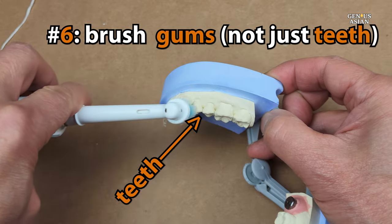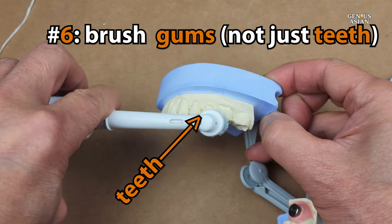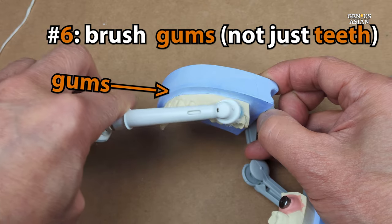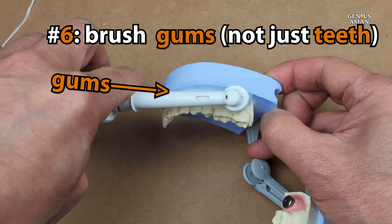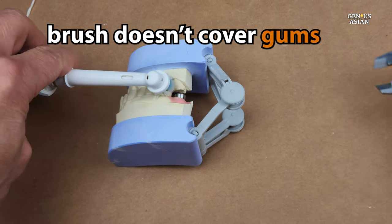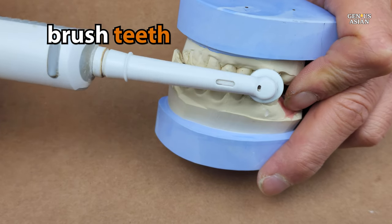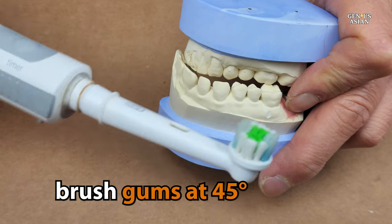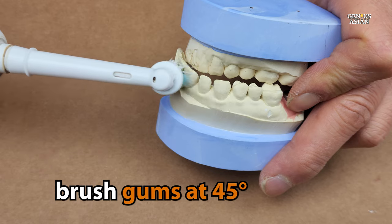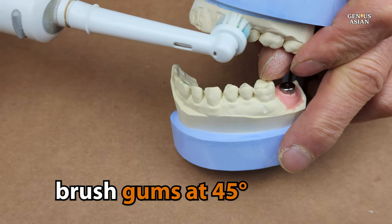Another thing many people are unaware of is that although they have always been told to brush their teeth, you also need to be brushing your gums. If you're using a toothbrush that is smaller, it will not cover the teeth and gums all at once, so you will need to brush the teeth and then also put the toothbrush at a 45-degree angle and go over the gum line as well to make sure you're really getting into those gums. Do this for both top and bottom.